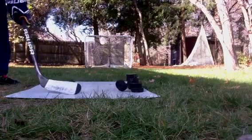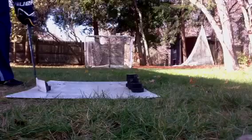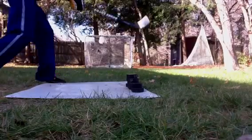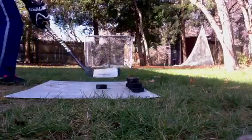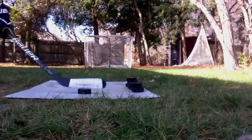One. Two. Three. Snip. That was a snipe. Oh, you got two. Snipe montage. Five.